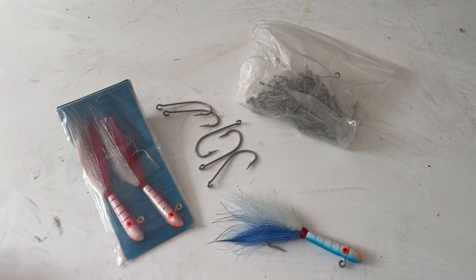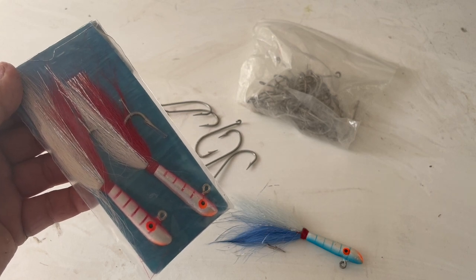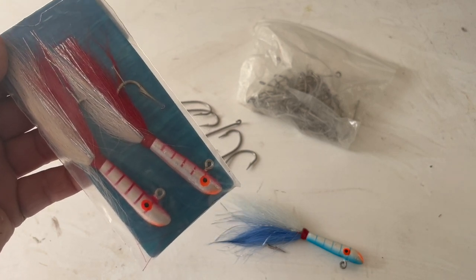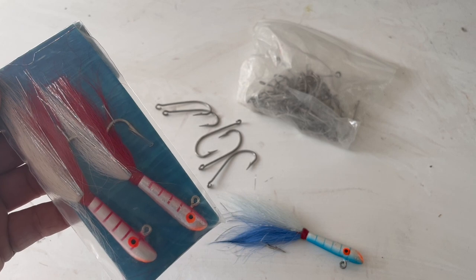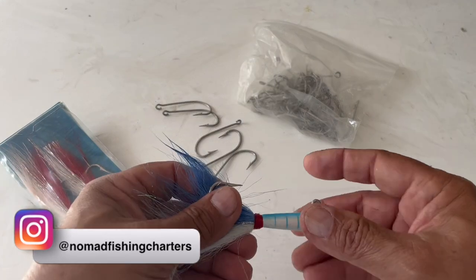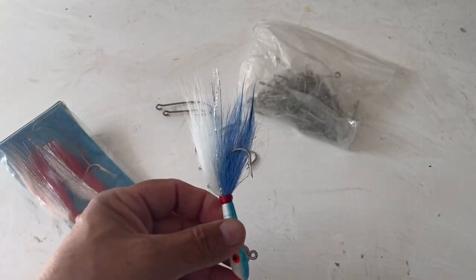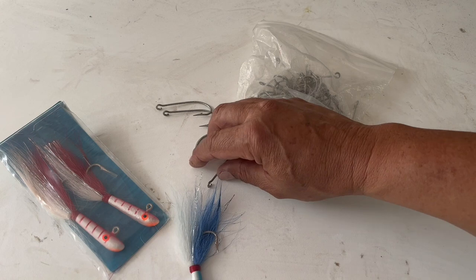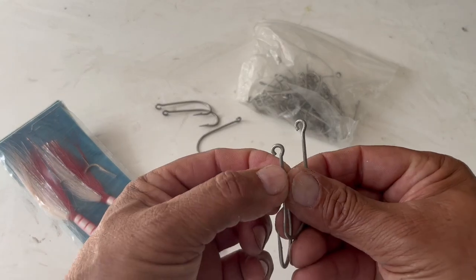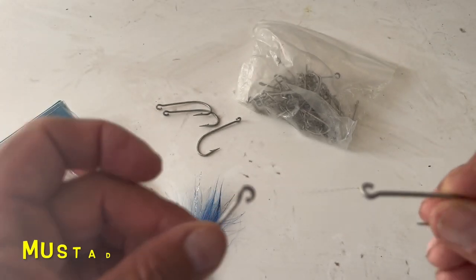Here's everything we're going to need. First, some regular jigs — you buy these at the tackle shop. They can range from one to two ounces depending on the current and how deep you're fishing. I like to use about an ounce or an ounce and a half. When they come in the package it's just a regular jig with a J-style hook. We're going to modify it using these trailer hooks made by Mustad — they come with open eyes right out of the box.